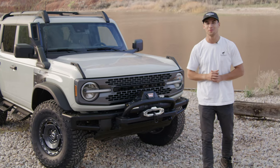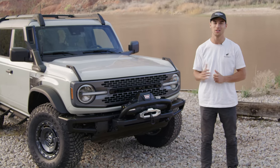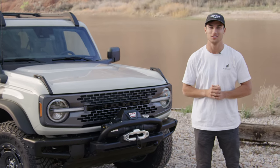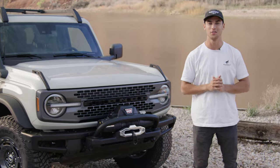That wraps up our walk-around of the Ford Bronco Everglades. This is one of my favorite trim levels — there are so many unique parts to it — and pricing starts right at $53,000. Thanks so much for joining us on Bronco Nation; make sure you subscribe, stay tuned for more content, and we'll see you on the trails.